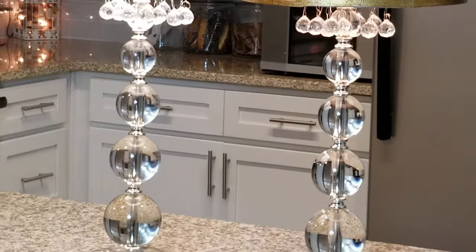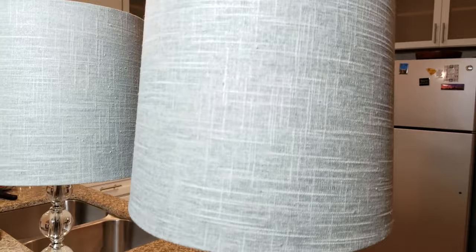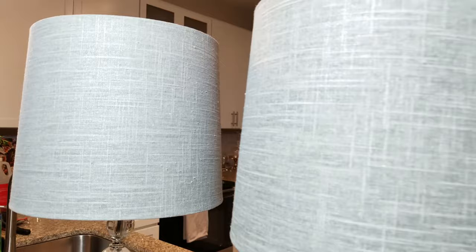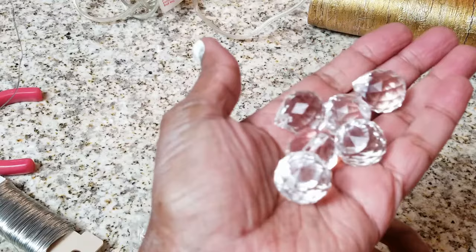Hey guys, welcome back! Today I did a recycle on some lamps that I had. The lamps were getting a little drab looking and I wanted to do an upgrade, but as you know, when you go buy a new lamp it can get really pricey. They're in really good shape — the bottom has a really pretty crystal acrylic to it — but the lampshade was looking a little drab and I wanted to make it look fab. So instead of spending money, I went ahead and upcycled them. This is what they look like before and this is what they look like afterwards, and do these not look gorgeous? So we're going to go into it right now.